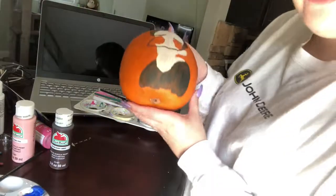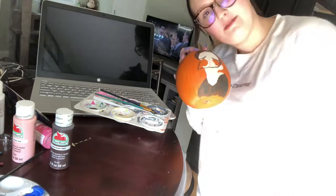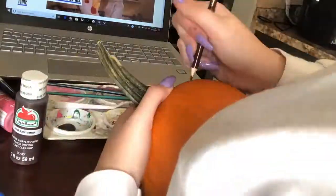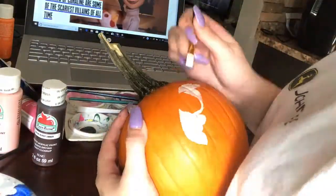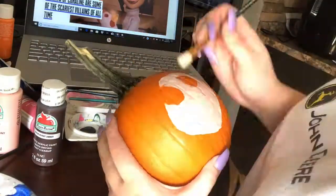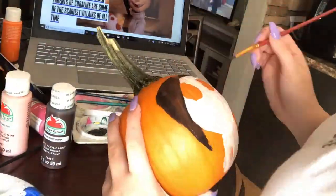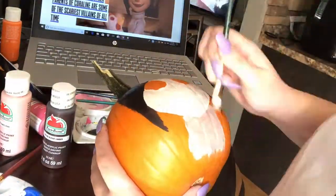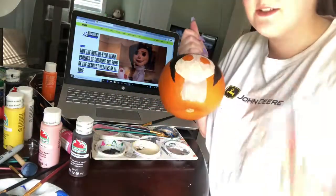This is what I've got for the dad so far. I'm just going to let him dry and then start on the mom. And here's Coraline's mom so far — I'm going to start on Coraline now.